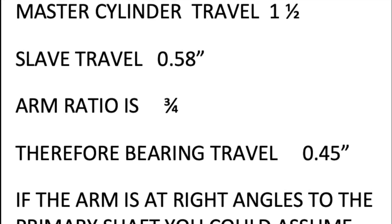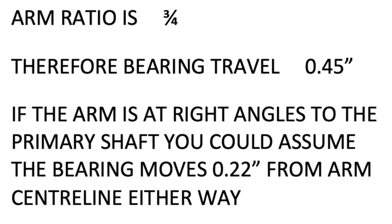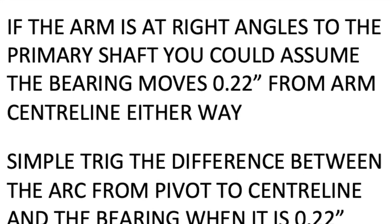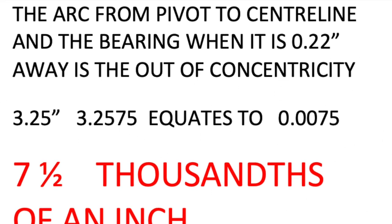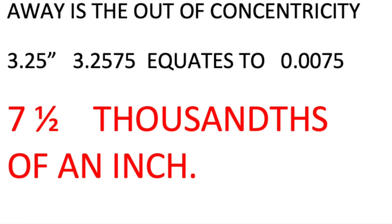This is the maths behind the movement of the bearing. A club member did these calculations and we thank him for them. If you like mathematics you can work through the trigonometry for yourself. In other words, the roller bearing will be pretty much centred.